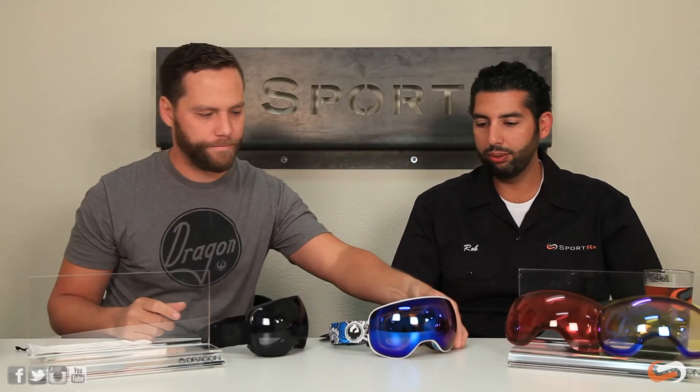Let's talk about other features a premium goggle should have. You've got silicone on the strap to keep it on your helmet — it doesn't slide and gives grip, especially in colder, wetter weather. Probably the best feature is the armored venting on the top and bottom. Typically goggles have mesh or foam that can collect snow, which melts, freezes, and clogs airflow — letting fog in. The armored venting fights that with a thermal plastic exterior and a small layer of foam inside.